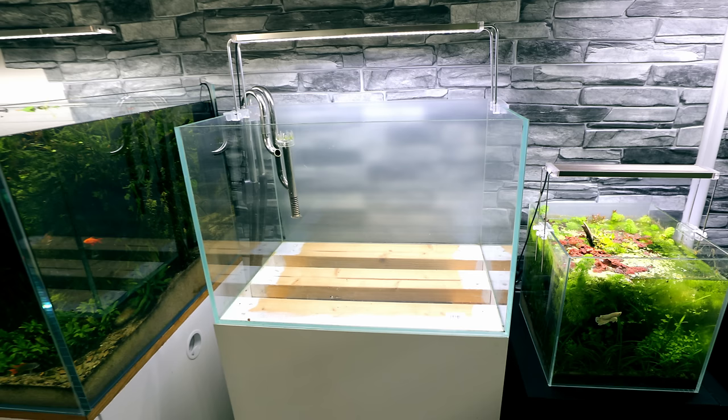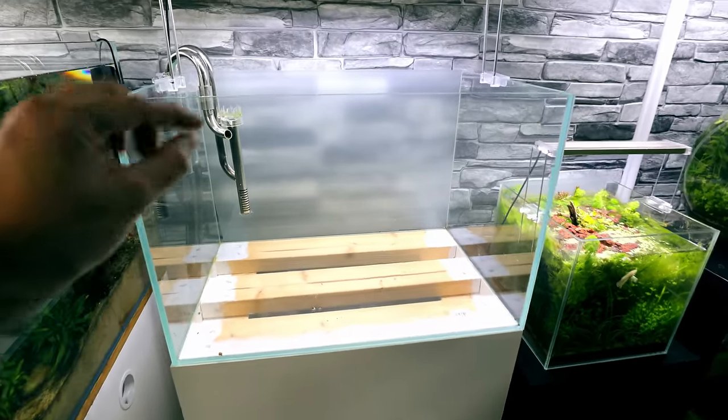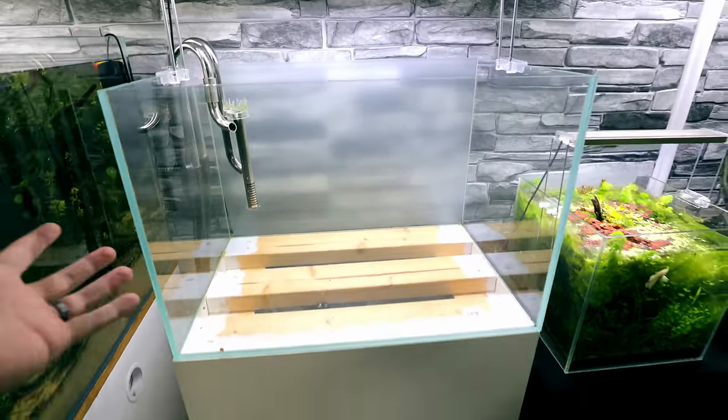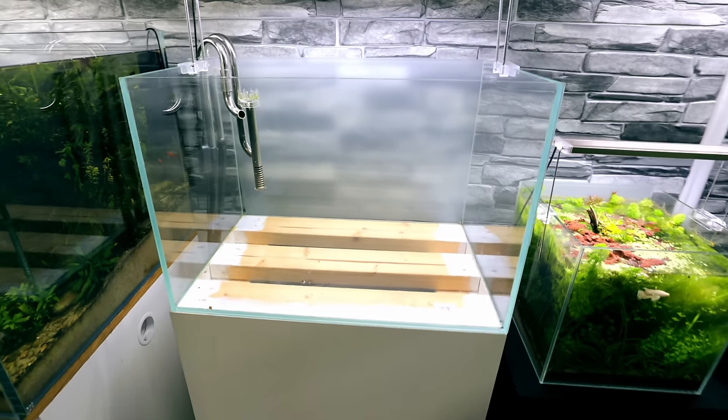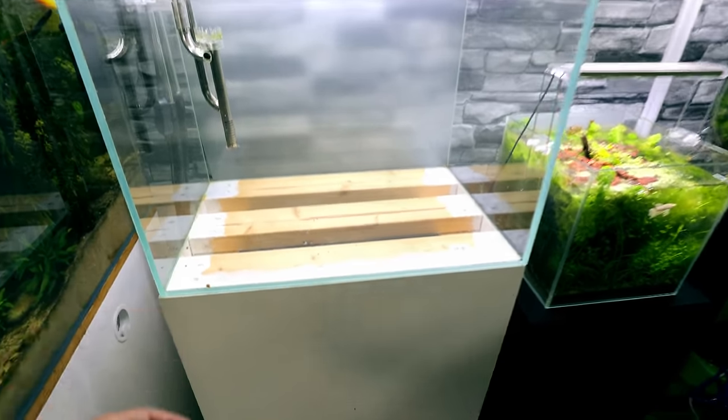This tank looks expensive, but it's just a generic unbranded glass box — not expensive at all. I've built my own stand, with cheap lighting and a cheap external filter. You can buy whatever tank you want — it doesn't have to be rimless, and it can be smaller or a bit larger, whatever suits your budget. It works out about 90 litres, but with decoration it'll probably be around 75 to 80 litres of water volume.